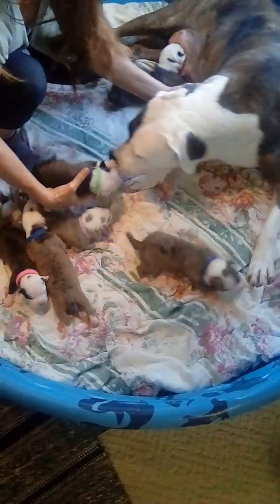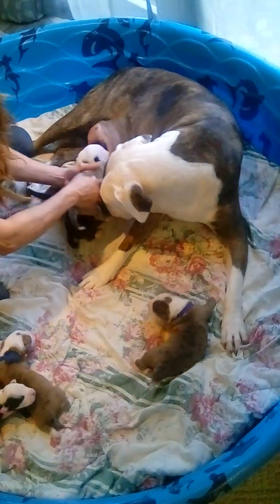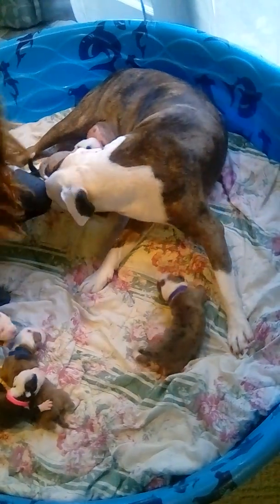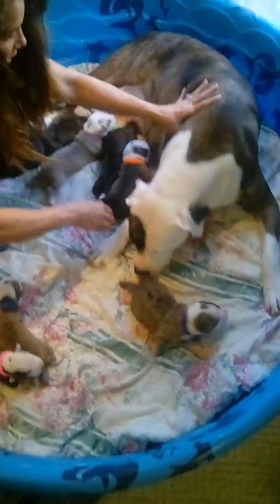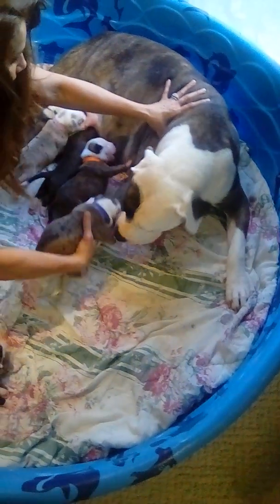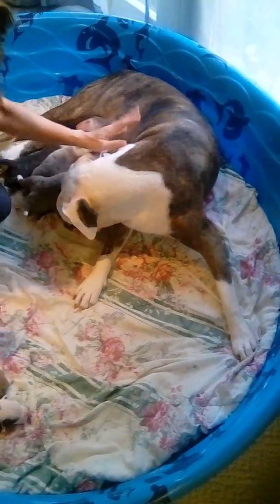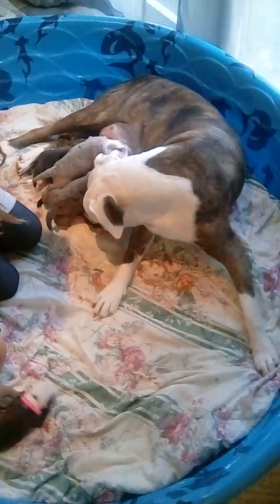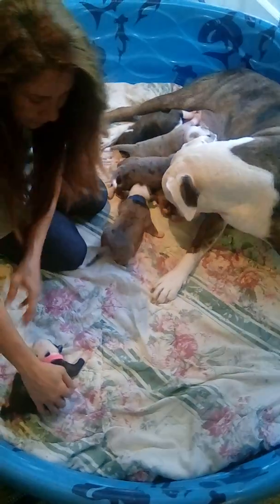Get them over here. Make sure she doesn't lay on them. The first three weeks are the most critical, really. You don't want anybody to get laid on or stepped on when she gets up to go eat or go to the bathroom. We have to bring her back in. So we have a routine and she knows what to do — getting her in the pool and getting her on the far end, making sure all the little babies are far away from her when she lays down.